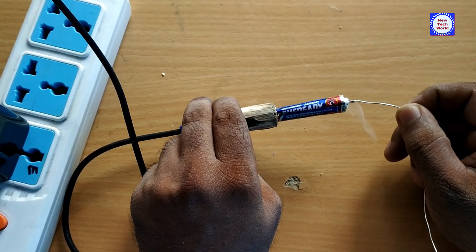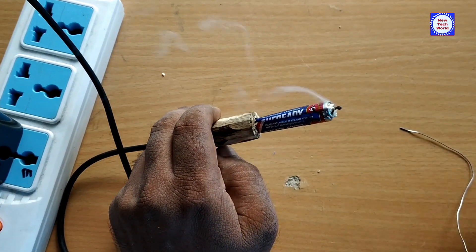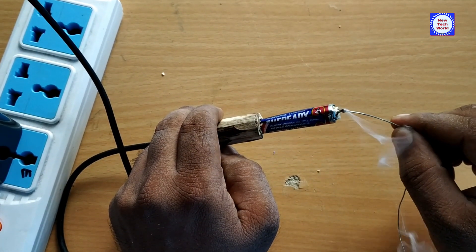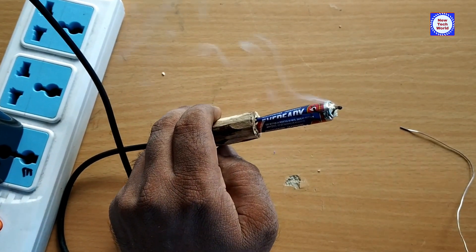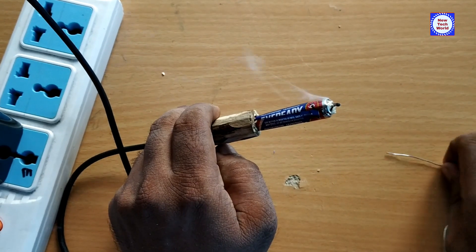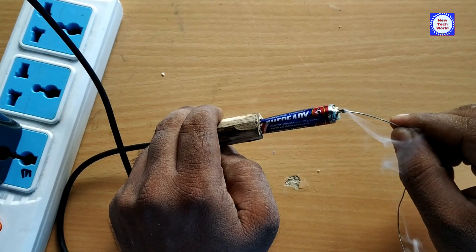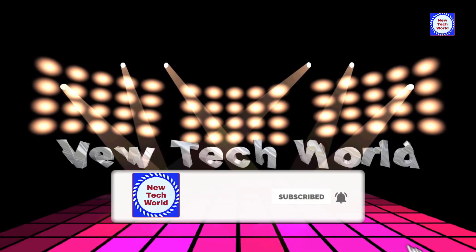This is a great soldering part. This is good for our life. This is a good soldering iron for 1-watt or 2-watt. Please like this video and subscribe to our channel. We'll see you in the next video.